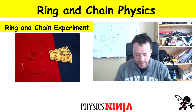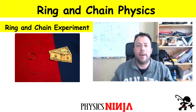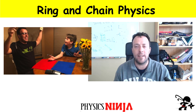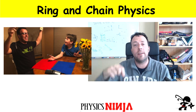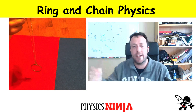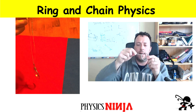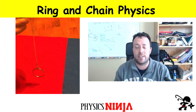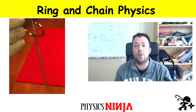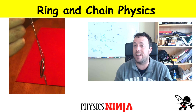Hi everybody, Physics Ninja here. Today I want to go back to the ring and chain experiment. I previously did a video where I played a little trick on my son and won some money — we had a lot of fun doing it. I showed you the ring falling through the chain and getting connected, but I didn't really explain the physics as to why it happens. In this video we're going to go back and look at it in more detail, and I'll try to explain it in the most basic terms I can.